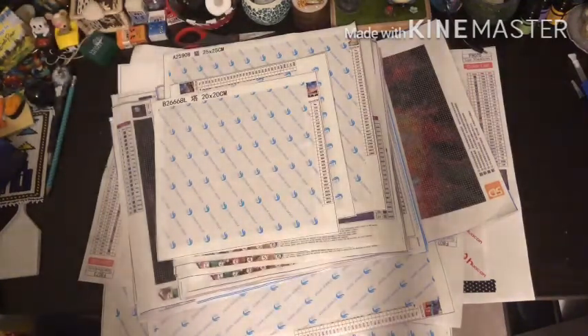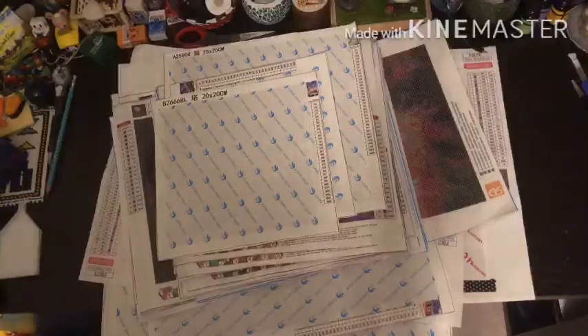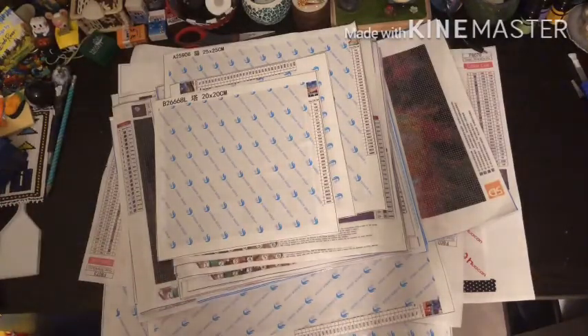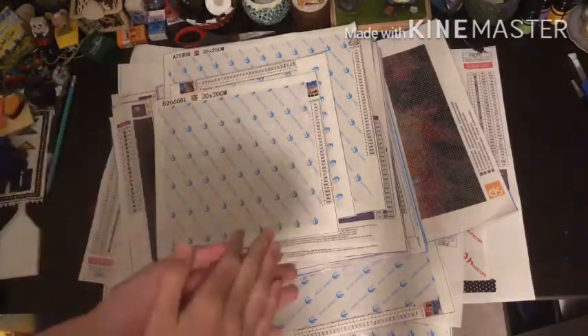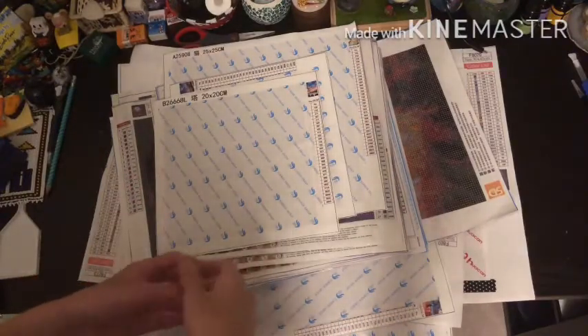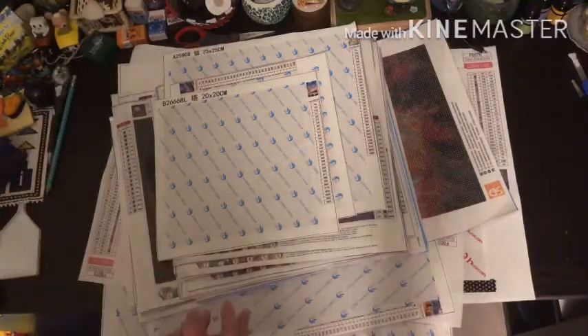I'm lucky enough to still be living with my parents - I legally cannot buy a home at my age - so I have more budget to buy paintings. But a lot of these are things that I got for my birthday, so thank you to my parents for all of these beautiful canvases. Without further ado, let's get into all my canvases.